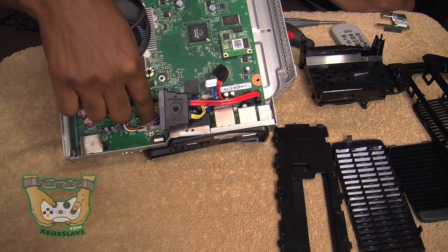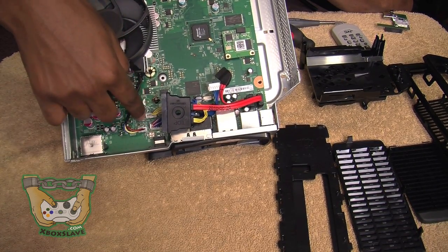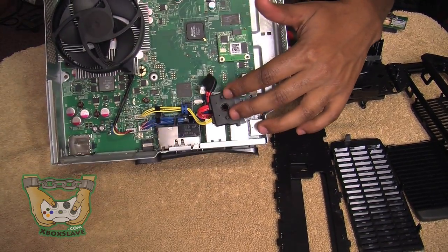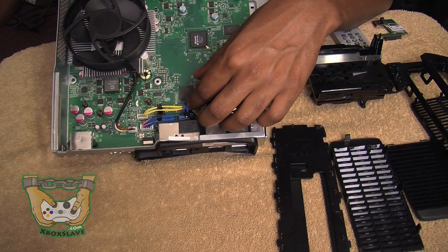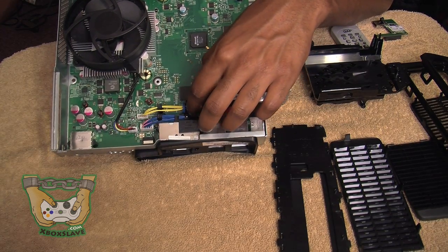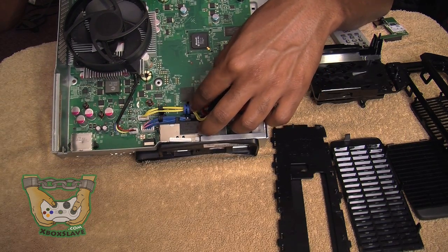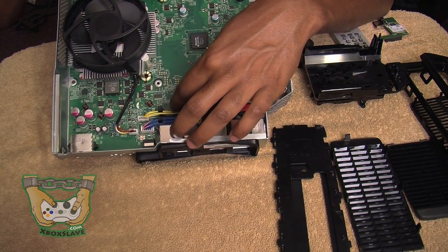Make sure you've got all of the SATA and data cables plugged up to the drive. Then you're going to bend this piece over right here. Now there are some blue rubber bands — it's a rubber band that the cords go through. You're going to want to make sure it's in this little slot, and all the cords are secure in every slot that they're supposed to be in.